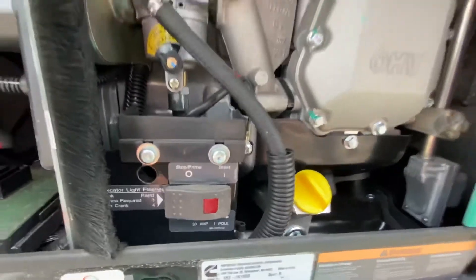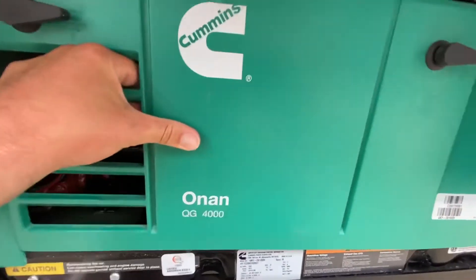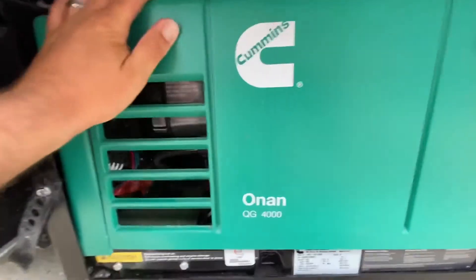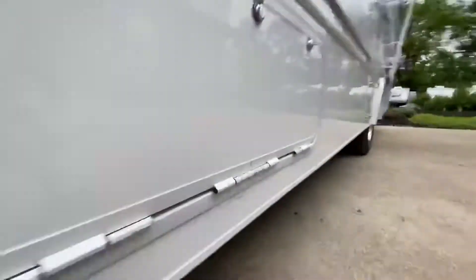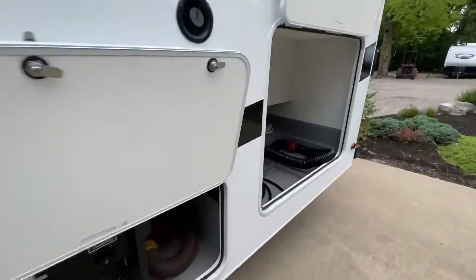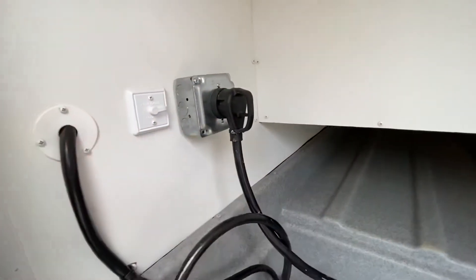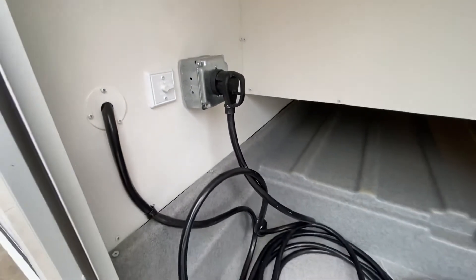The second troubleshooting tip on a generator is: if you're leaving your campsite and you've recently been plugged in, you probably forgot to plug the shore power back in on the inside of the compartment. Right back here, this cord never got plugged back into this box. So that's the second thing I would check if you have no generator power supplying the RV.